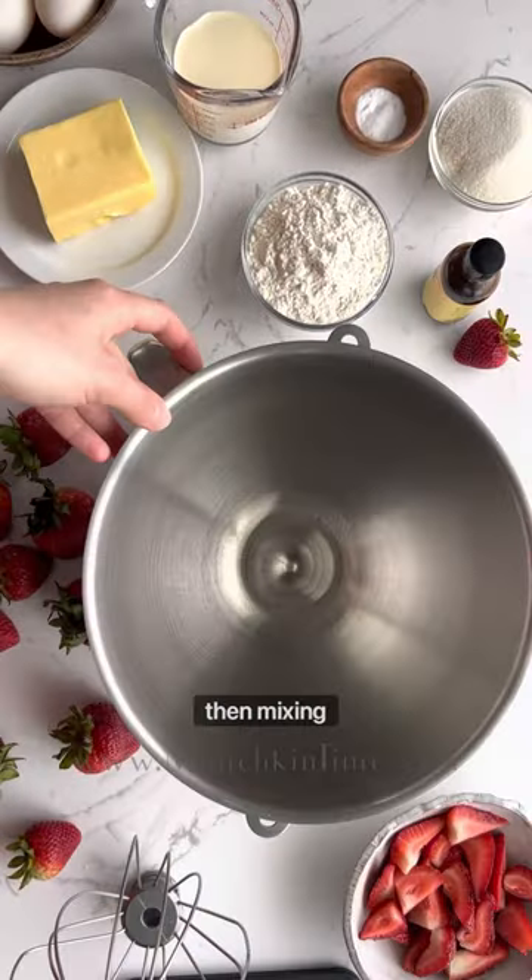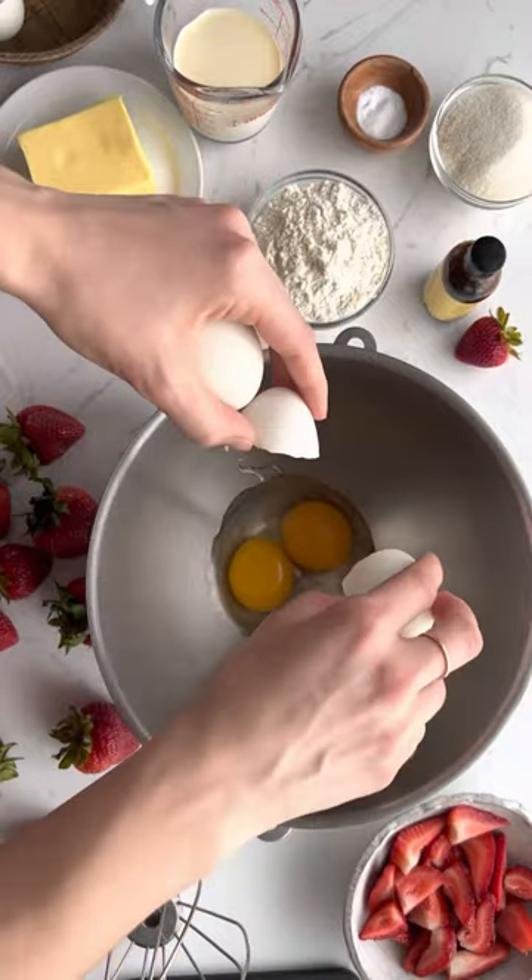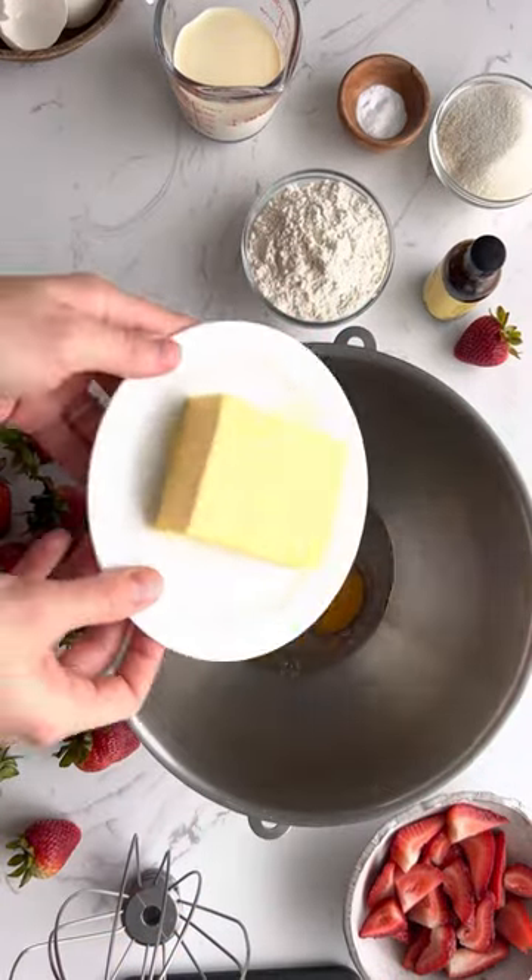Let's make strawberry pie. In the mixing bowl combine eggs, butter, and sugar. Give it a good whisk.